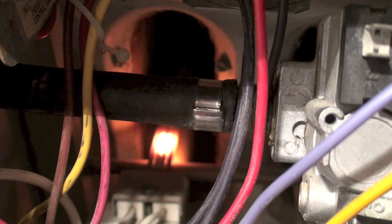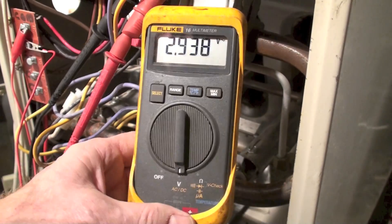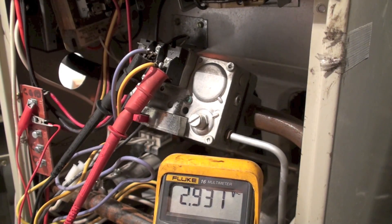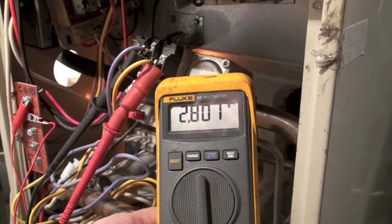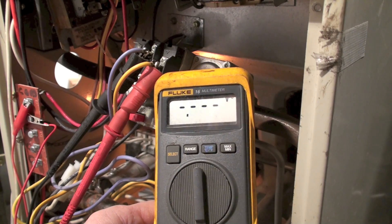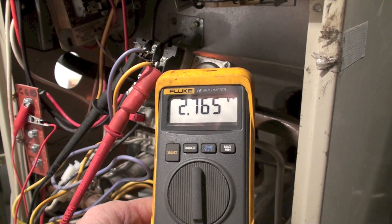I'm going to put a meter on it so you can see. Now the meter's hooked up — you can see right up there, I've hooked onto the gas valve. Now we're showing a voltage, but that's a ghost voltage. It's not real; it's feeding back through the electronic control.